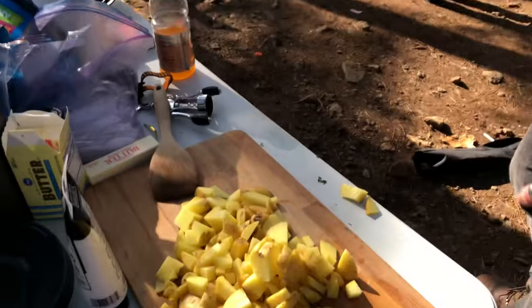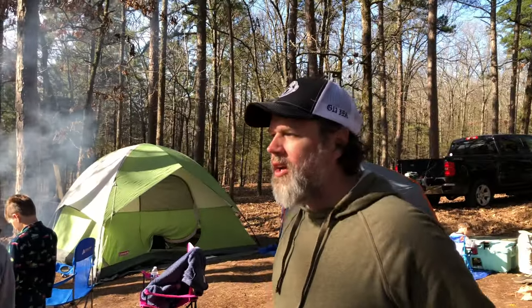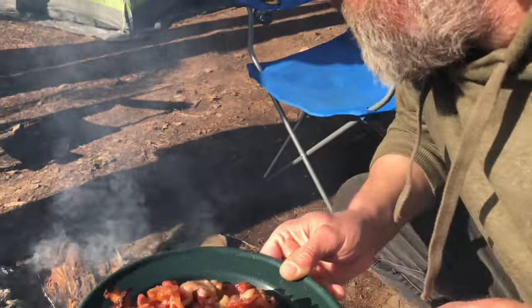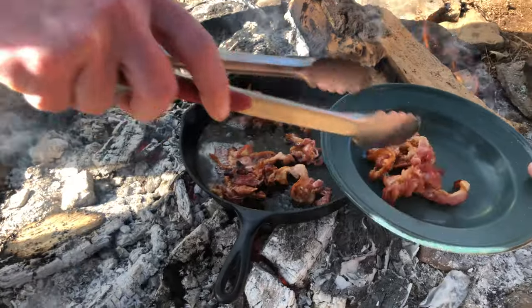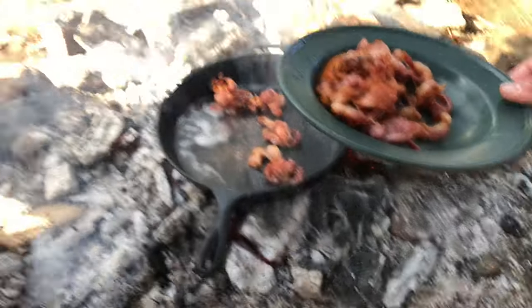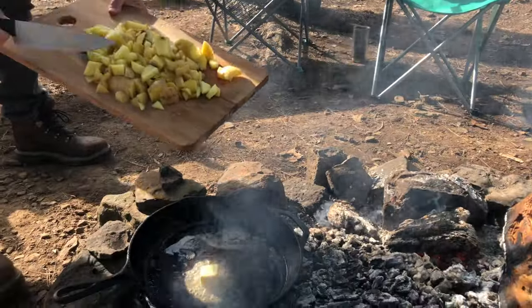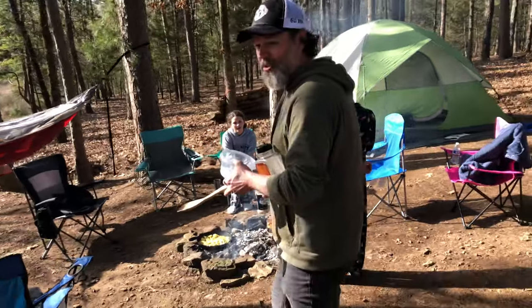Potatoes are done. After the bacon's done we'll pull it out, leave some of that bacon fat in there, throw those potatoes in with some butter, and then when the potatoes are almost done we'll chop up some onion and get that cooking.